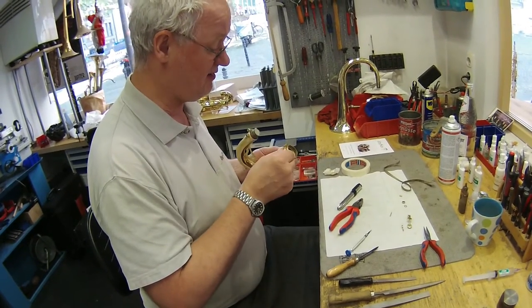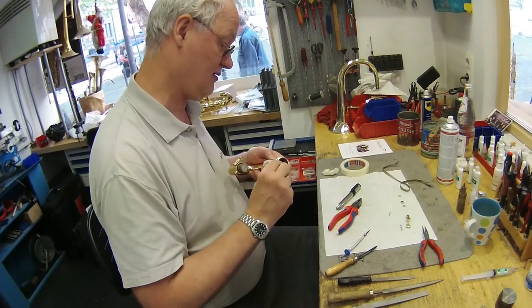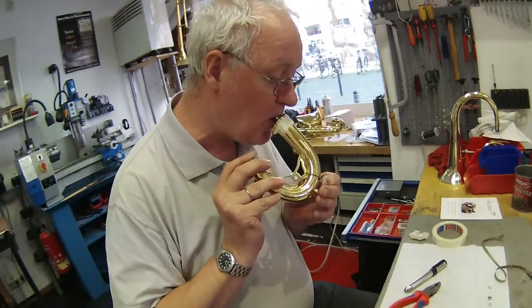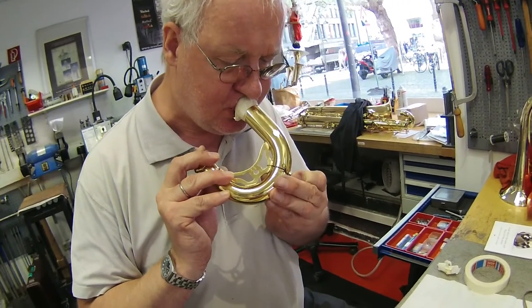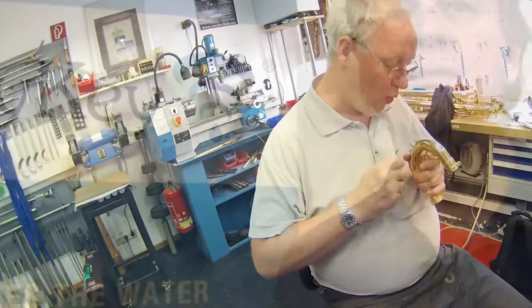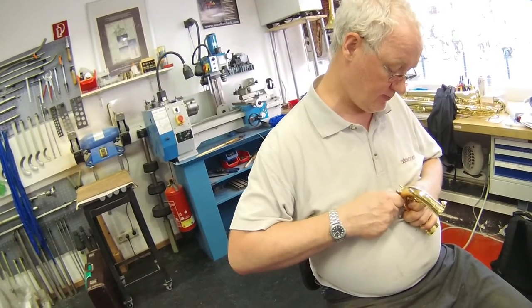Before testing that the solder joint is 100% airtight, Ansgar taped up the swivel ring. A leak through the solder joint will compromise the function of your instrument and Joy Key. This one sealed perfectly. The excess solder is carefully removed.